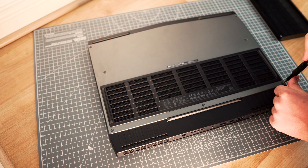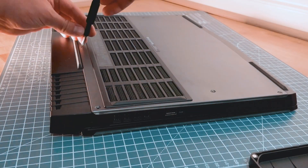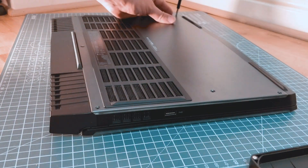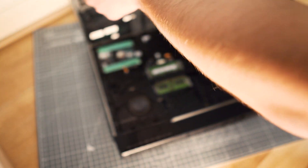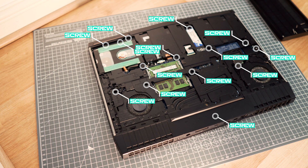Almost every laptop disassembly starts on the bottom of the laptop. This one has got six plus one screws on the bottom. That plus one is in the middle and is not meant to come out. After I remove the cover you can see I've highlighted the screws that need to be removed — there are quite a few.